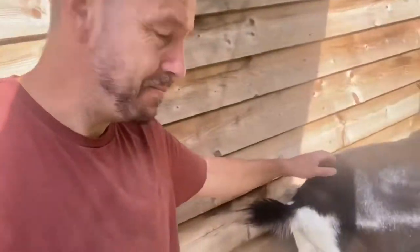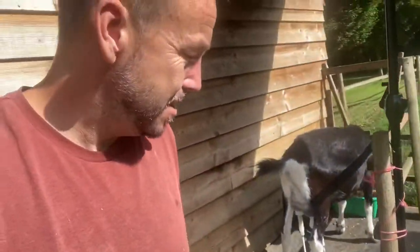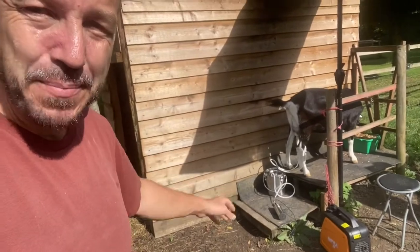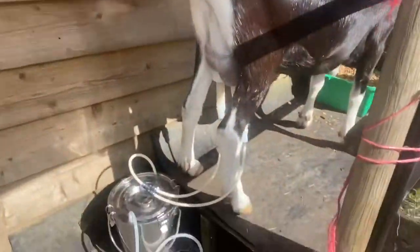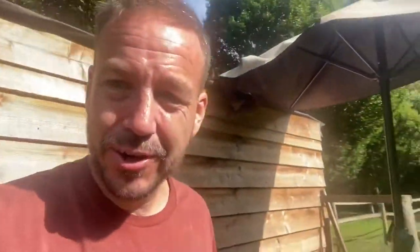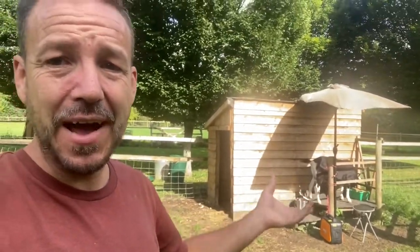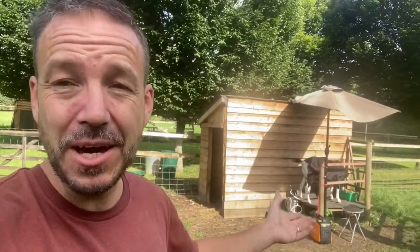Our first goat is being milked right now. I've turned the motor off — the way it works basically is it creates a vacuum inside that bucket, and once the vacuum's there the milk will just flow, then periodically you need to just turn the motor on again and it literally just sucks air out of that bucket. It's a sealed unit, and it's the vacuum that creates the negative pressure that effectively is the same as a baby goat sucking.